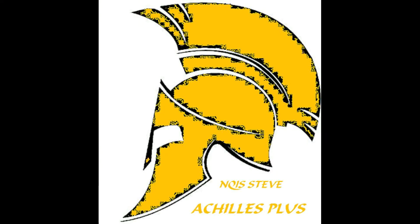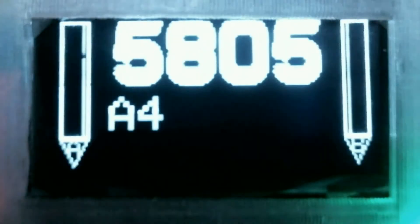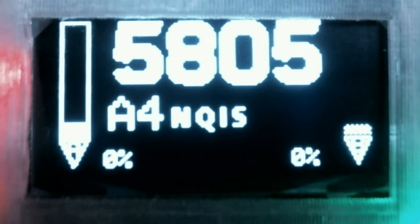Welcome back to NQIS. And as promised, we're going to start going through the Achilles Plus firmware. This one's on the menu system. So when we turn it on, we get the splash screen, and it goes to the home screen.